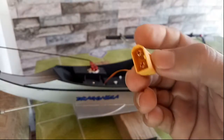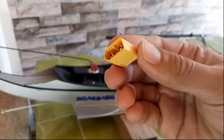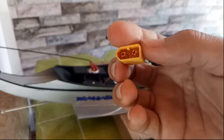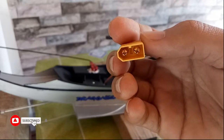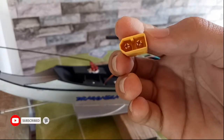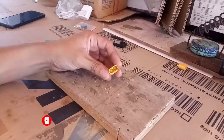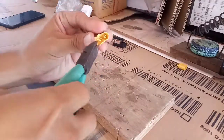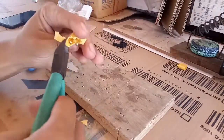Kaya naisip ko na subukang gamitin na plug ang XT60 para sa ating pinamot. At ito mga ka-Arcy, uumpisa na nating sirain ng ating XT60.